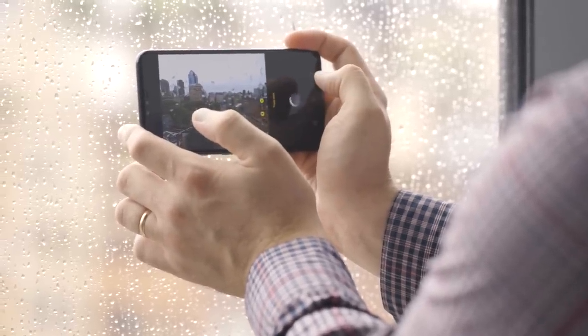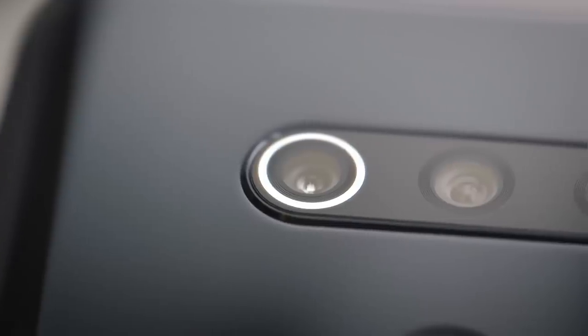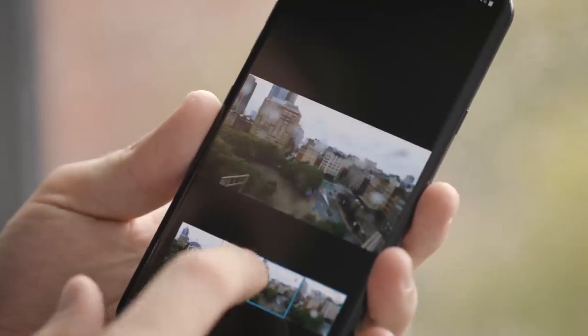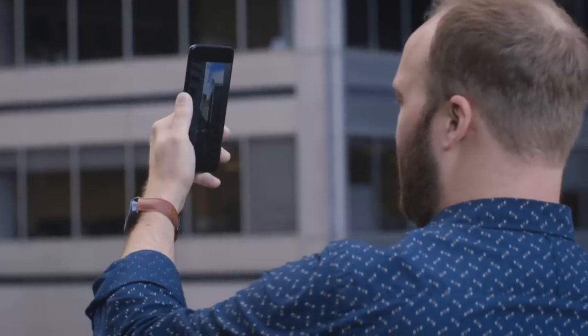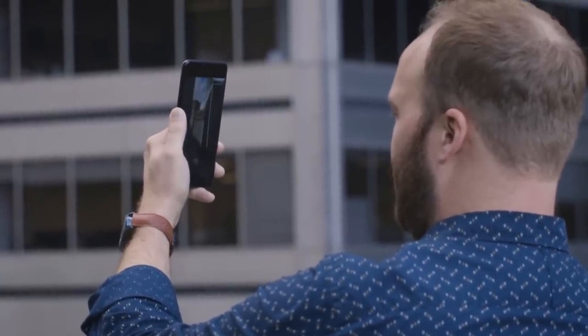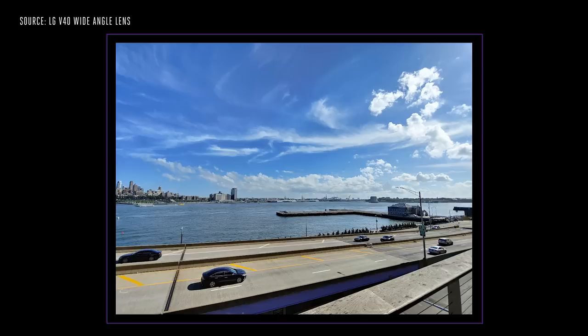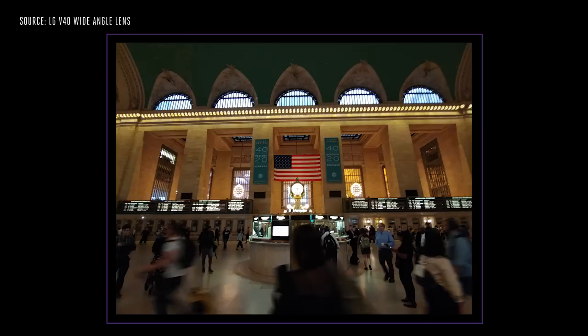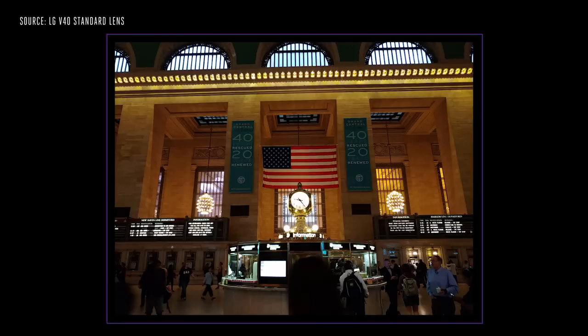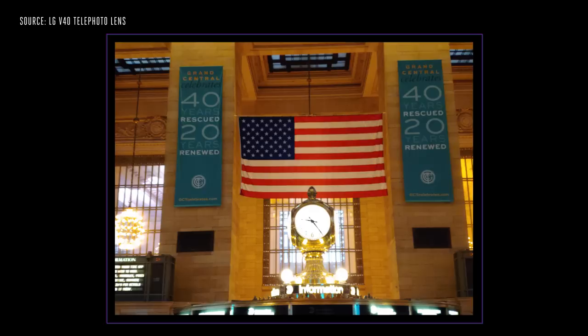Finally, there's the telephoto camera, which has a 12-megapixel 47-degree f/2.4 lens, which gets you about two times closer to your subject than the standard camera. With the differences in specs between these, it's obvious you'll get a different quality image from each camera, and the telephoto camera does not work well indoors — though that's largely par for the course with smartphone telephoto cameras.